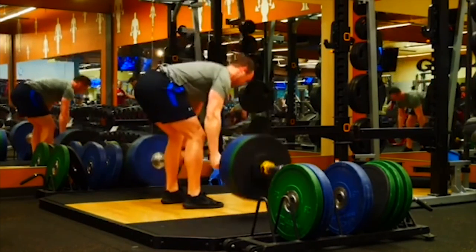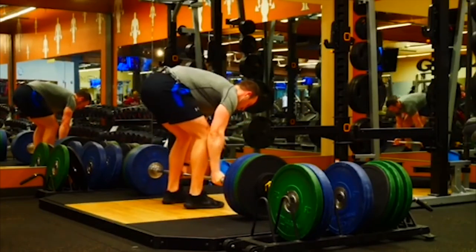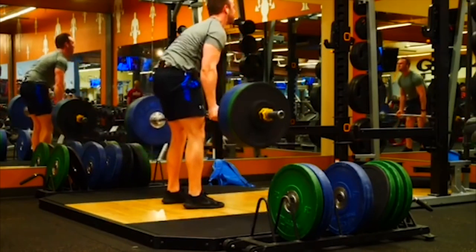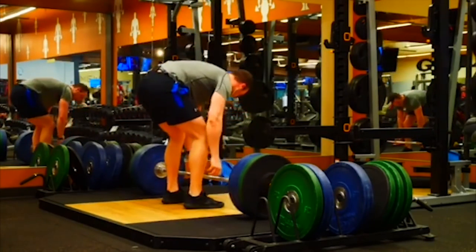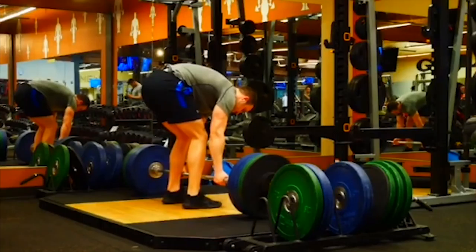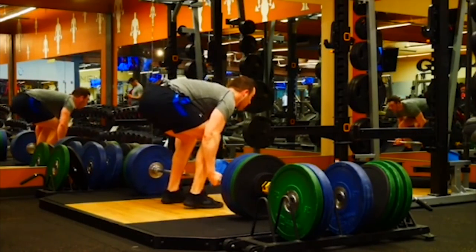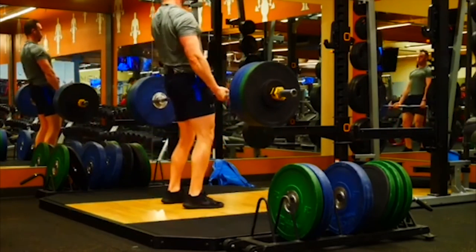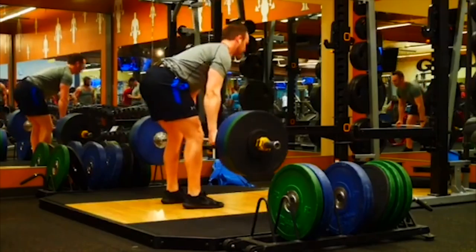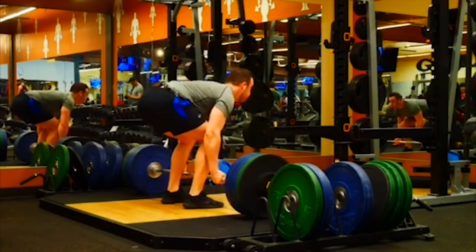My man with some conventionals — we got a couple issues to start with. You can see those hips shoot up a little bit and the knees lock out before the hips. What we want to do with the conventional, and typically the sumo but not always, is we want to have our knees and our hips lock out at the same time. So what we need to do is try to get some tension. We got to get those arms a little bit straighter, not only to save that bicep, but also we want to get that chest up a little bit more and body weight again behind the barbell.